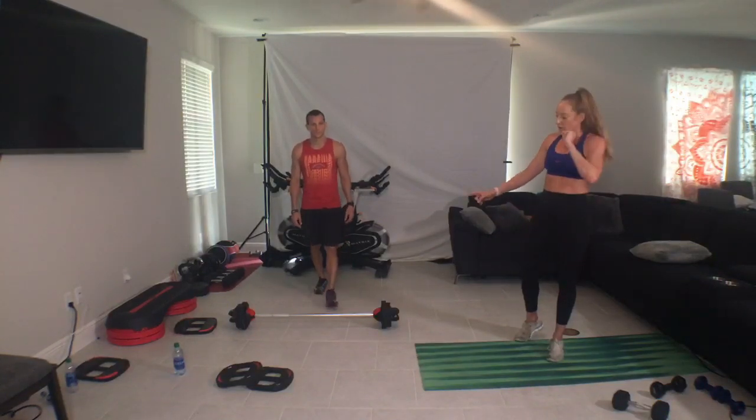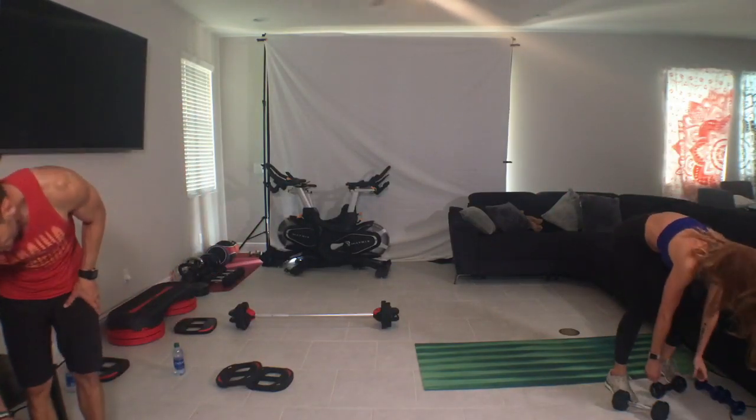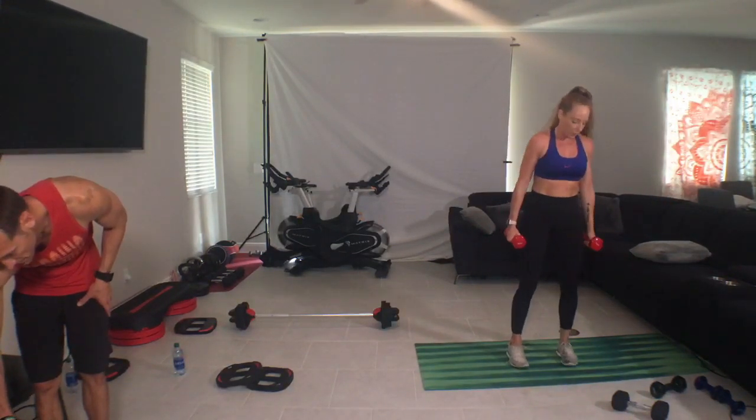We are going to start in our set position — either the barbell or the dumbbells. We're going to set up for bicep curls. Alright, elbows in, feet under the hips. Music please.